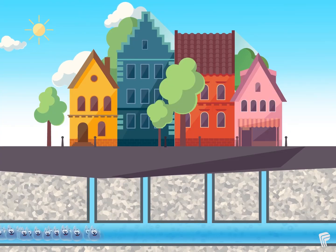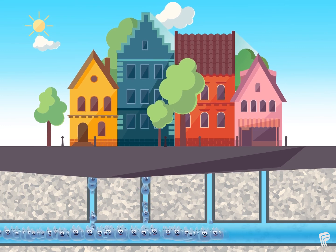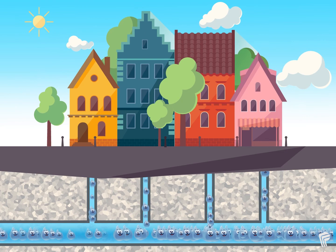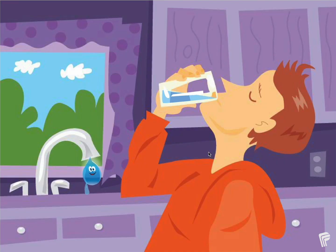After the water leaves the treatment plant it travels through underground pipes before getting to your home or school. It can take up to four days for water to travel from Lake Ontario to your tap. Now you know how we make the water from your tap clean and safe. Drinking tap water is also good for the environment and good for your health. Why don't you try a glass today?